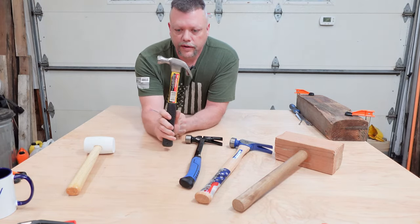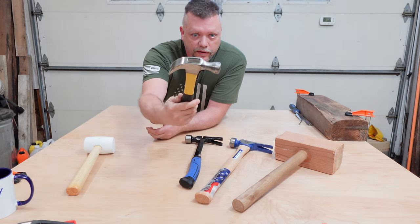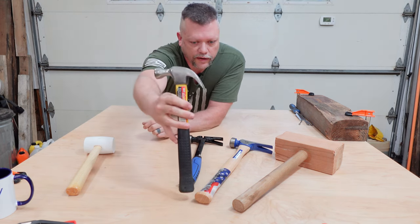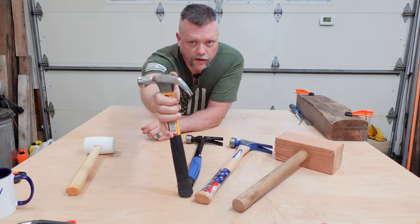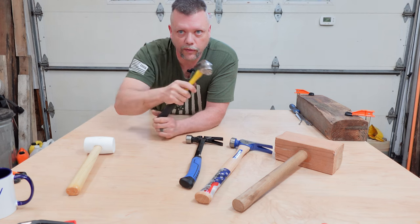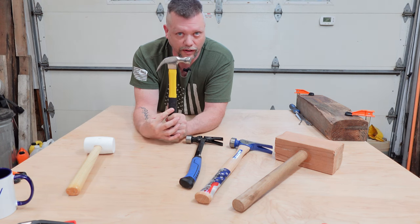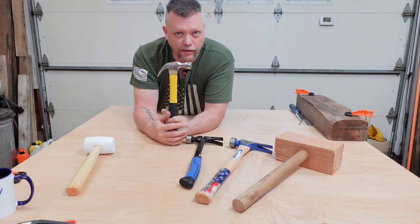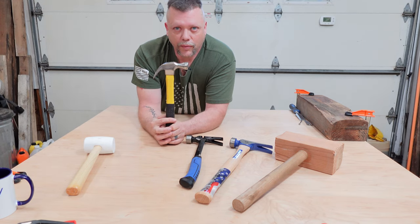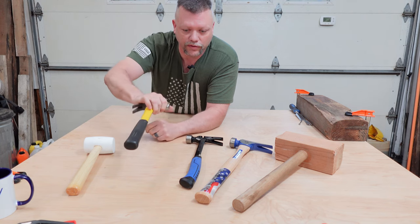Next up, I call it the GP special — general purpose hammer that you're going to buy at the hardware store because you only have 10 bucks. If you notice, the claw is super curved. I'll show you why this is probably the worst hammer for bigger stuff. This is great for hanging a picture at your girlfriend's or boyfriend's house, but not for framing a house, two-by-fours, framing walls, or taking nails out of plywood — that's not going to work for you.